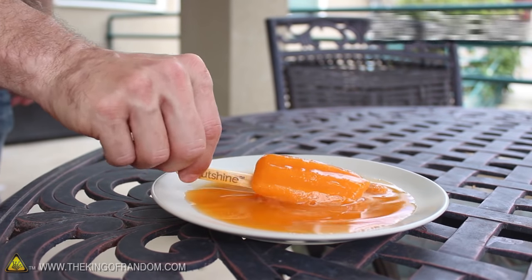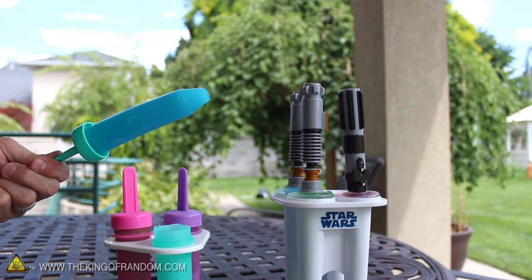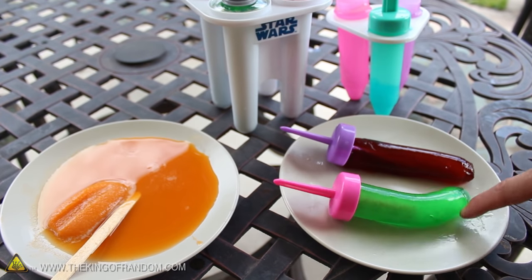So instead of dealing with sticky faces, sticky fingers, and wasted treats this summer, why not make a batch of drip-free popsicles instead? Kids love them, they're super easy to make, and they'll save you time and frustration when it's time to clean up.